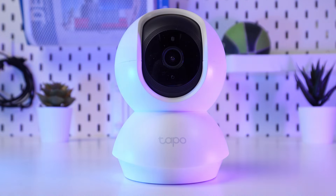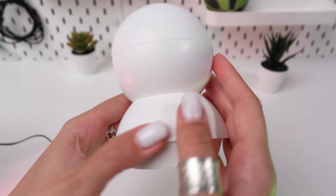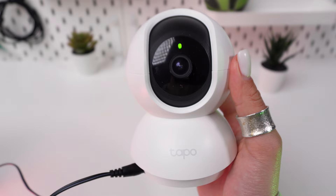Hello everyone! If you're looking to reset your TP-Link TAPO C200 camera to its factory settings, you're in the right place. Today we're providing a quick guide on how to perform a factory reset.